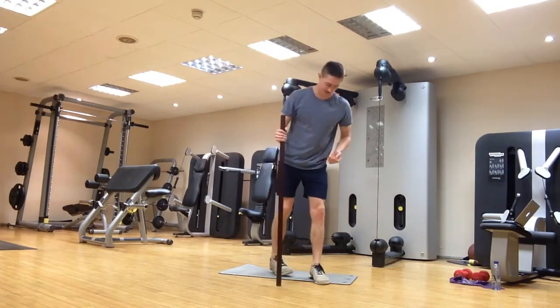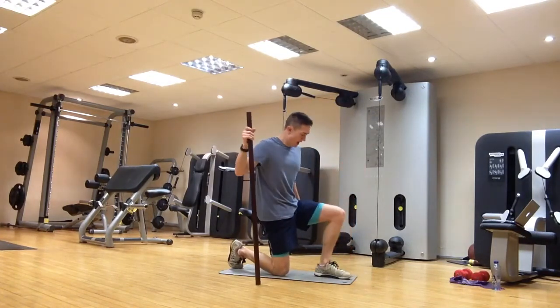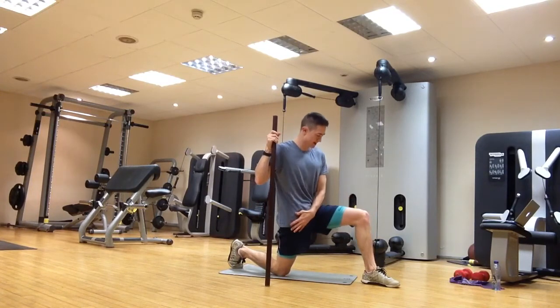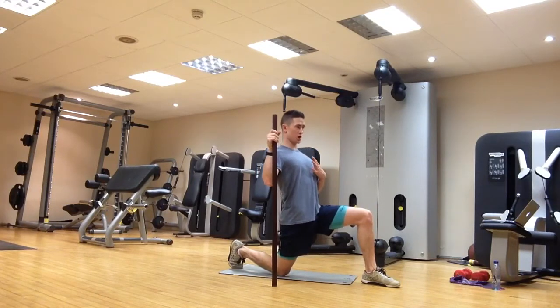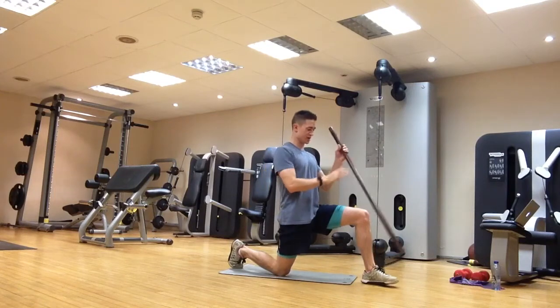The next stretch is going to be a hip flexor stretch. We're going to pop down into one knee — big step forwards, hips driving forwards. You should feel this down the front of the back leg. Stand nice and tall with the upper body, avoiding arching the back.